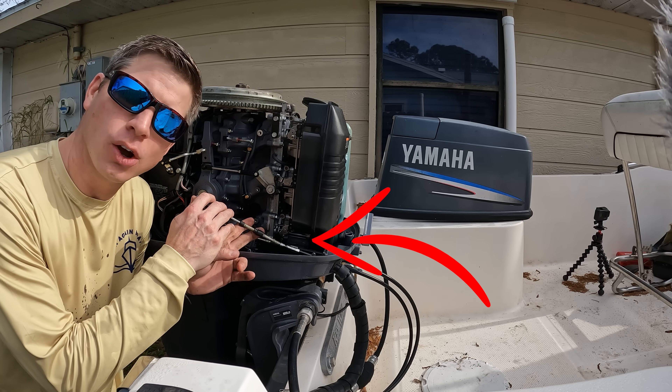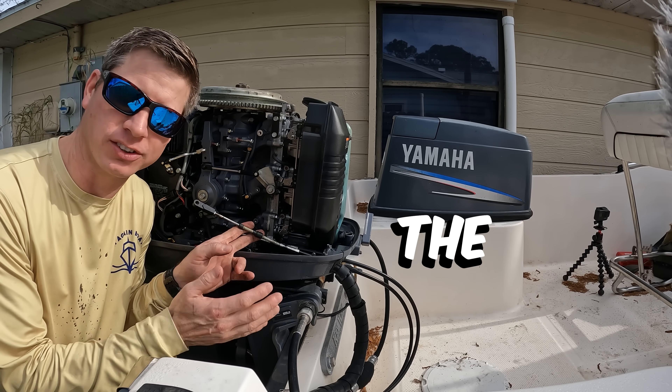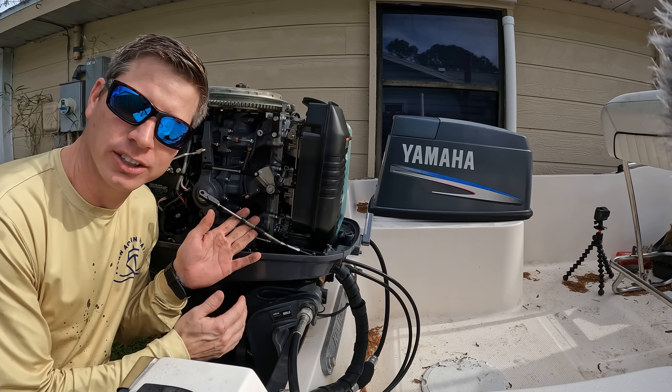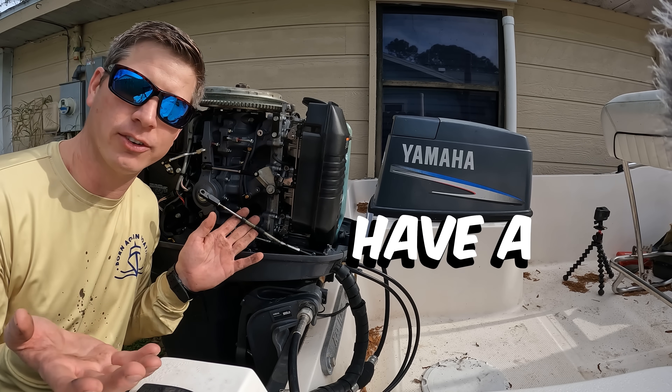Whether you have a mechanical shift like this, or you have a digital electronic shift like other outboards, they all pretty much shift the same way. Now let's go through how exactly the shifting process works, all the components to it, and how you could troubleshoot if you have a shifting issue.